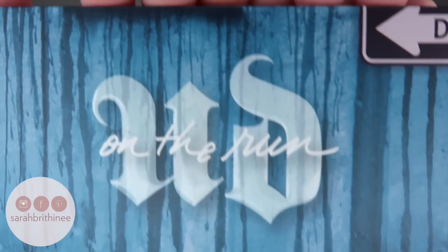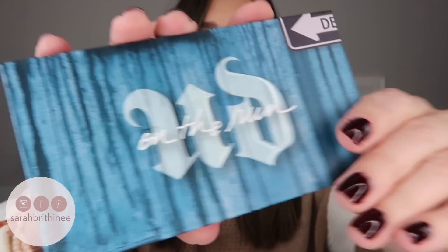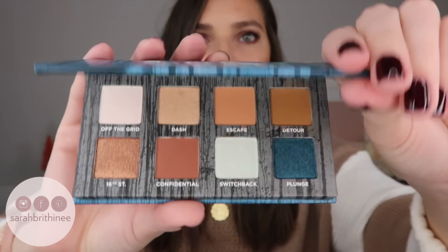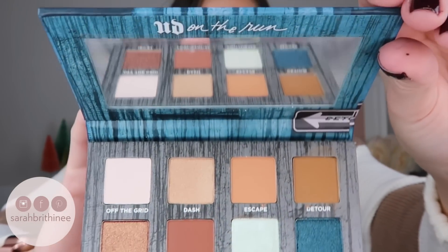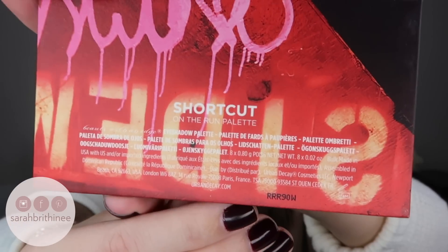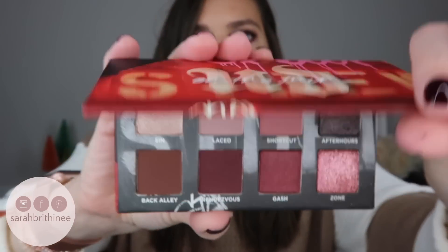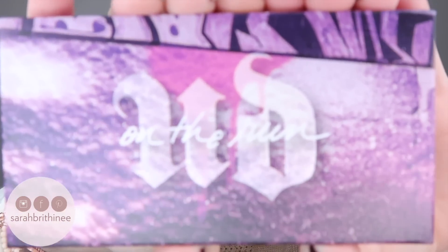So this is Detour, and this is what the outside packaging looks like. It does have that cardboard packaging with the magnetic closure. These are the shades in it. It has a nice size mirror. And then we have Shortcut, which is the red one — again, the same thing on the back, same mirror and everything. This is the one that I have on my eyes today, so I'm going to show you guys this look. And then lastly we have Bailout, and this is the purple one.